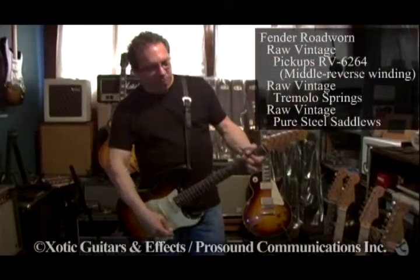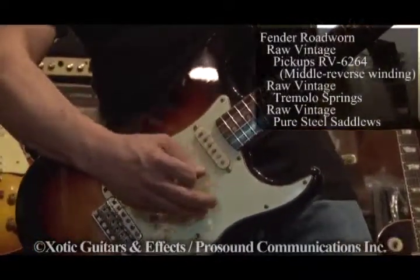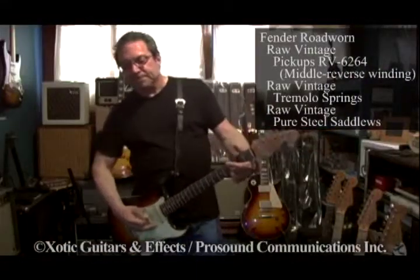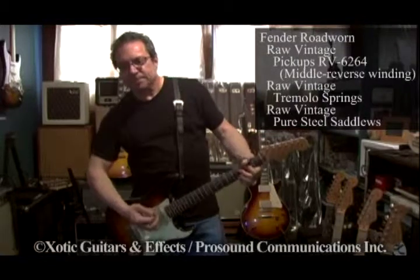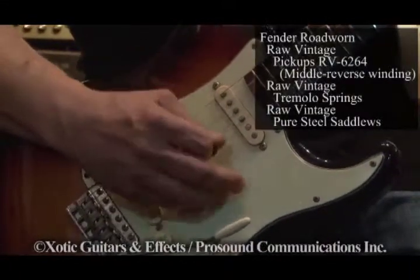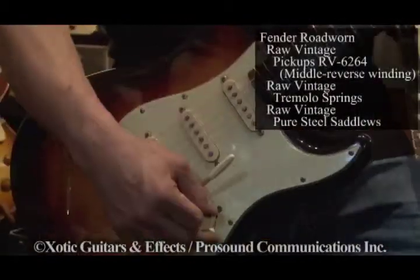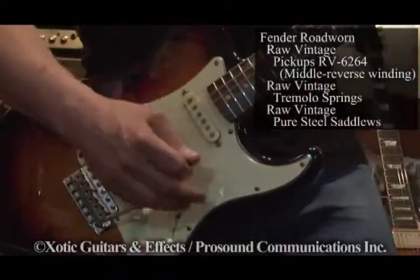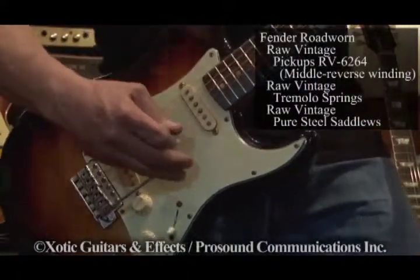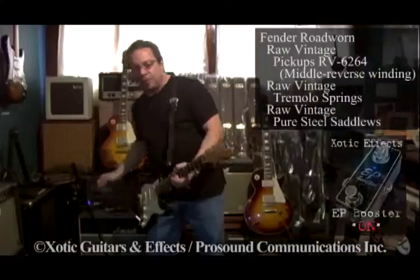That's the 2 position. This is the front pickup by itself. This is the middle pickup. This is the 4 position. And this is the back pickup. There's a little device called the EP Booster, which I really like, and this is for a little bit of gain for the back pickup.